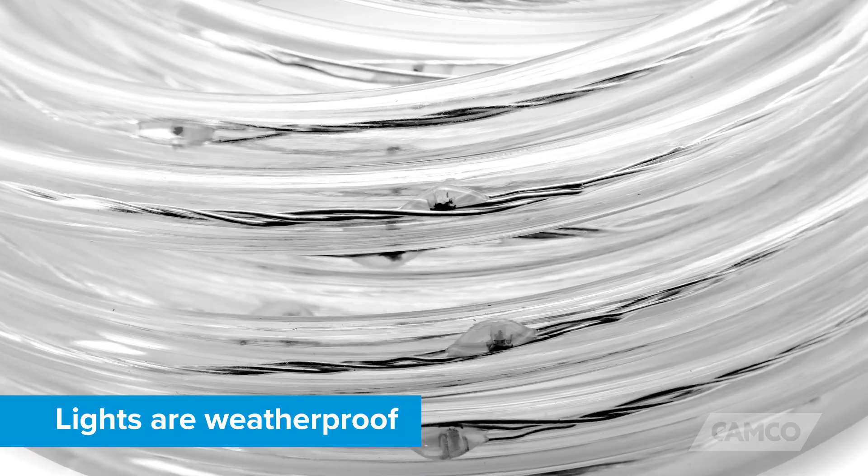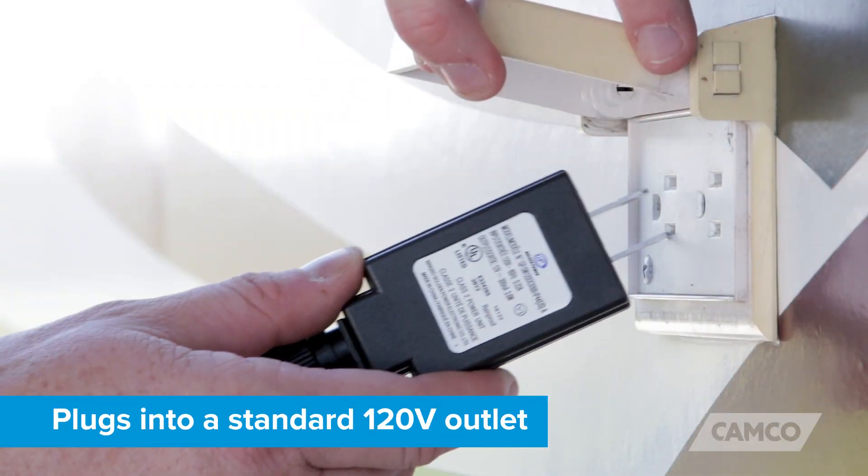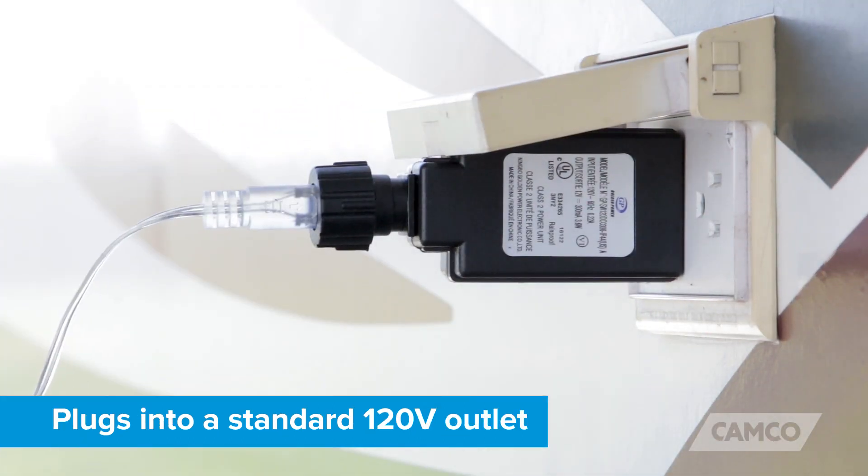These lights are weatherproof and come with a weatherproof connector that's suitable for indoor and outdoor use, and it plugs right into a standard 120-volt outlet.